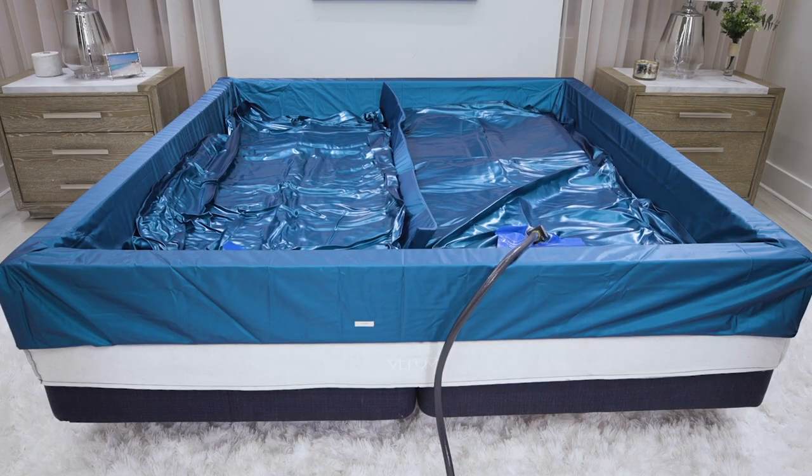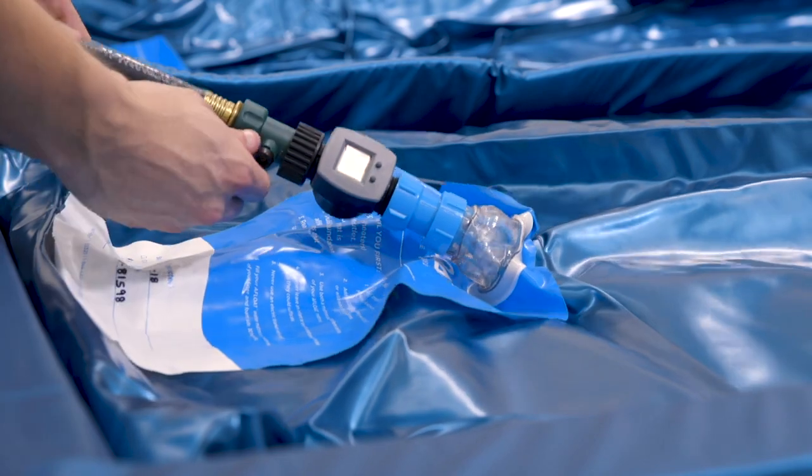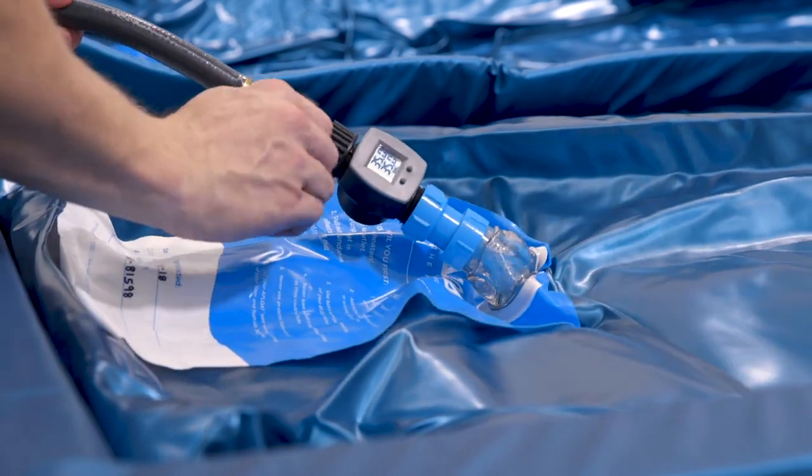It is important to note that using lukewarm water instead of cold water will drastically reduce the time needed for your temperature control system to reach your desired setting.